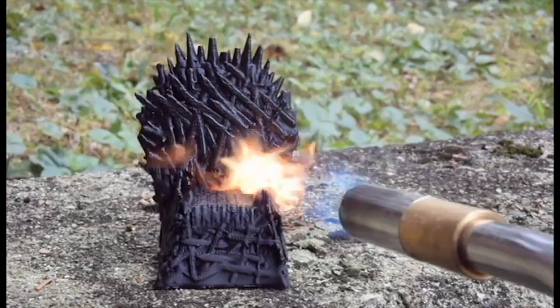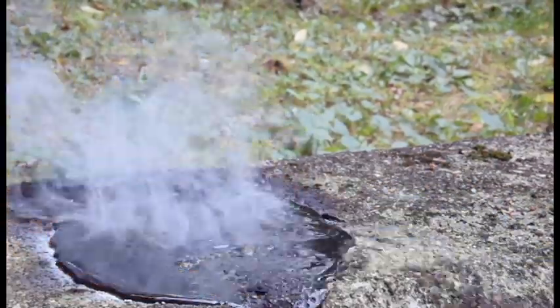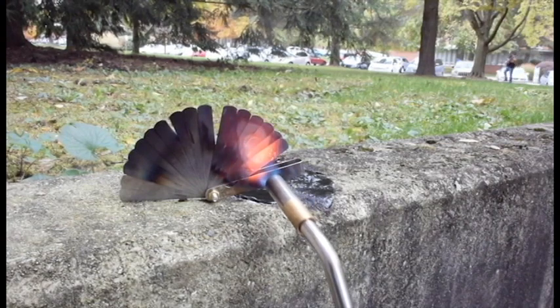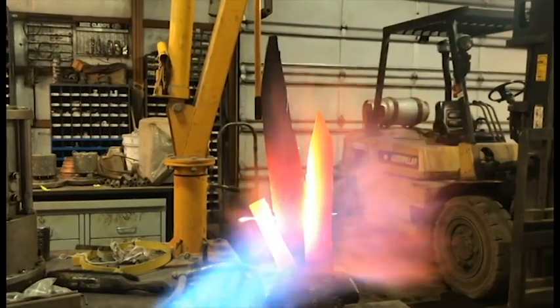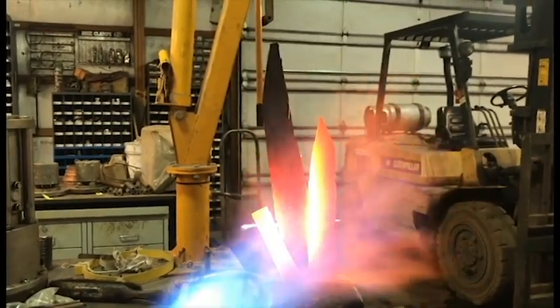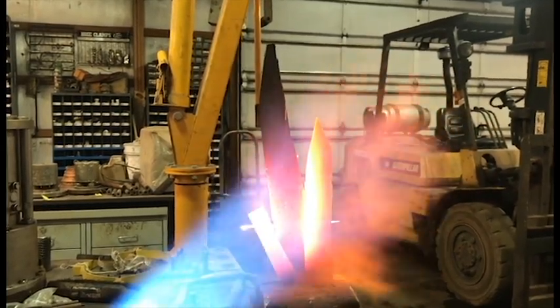Blue fire will melt plastic quickly. And blue fire will make metal glow, but blue fire is not hot enough to melt metal. We've even tried this with a really big blue flame and some sword-sized metal stock — it just glowed and didn't significantly damage the surface.